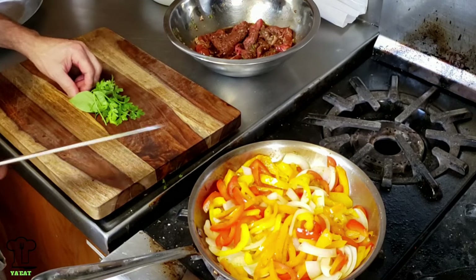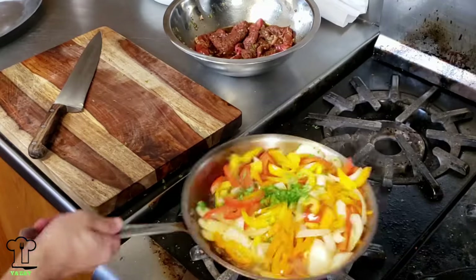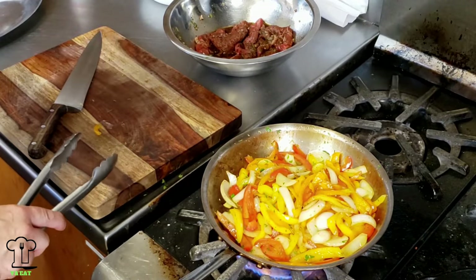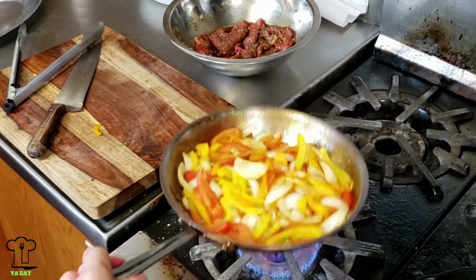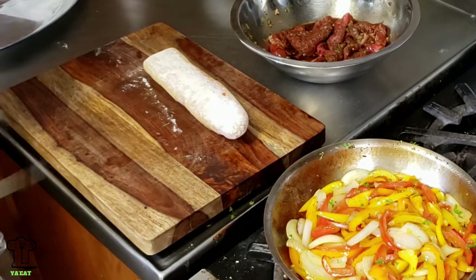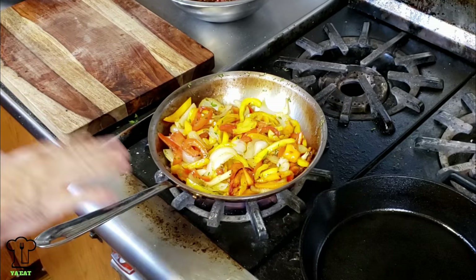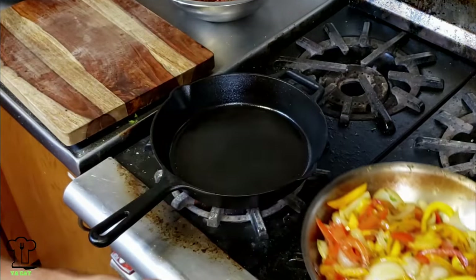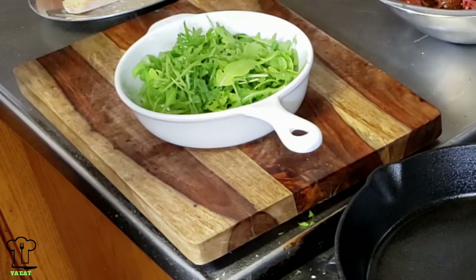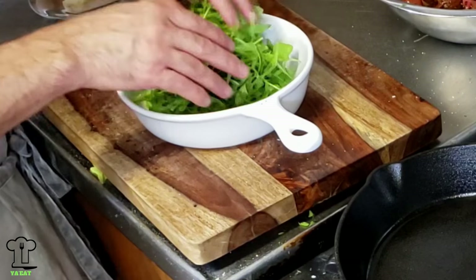We're going to chop up the rest of the parsley to add to the mixture. Once the peppers are at the point I want, we'll move on. I always like to grab my favorite bread — your favorite bread might be something different. So the peppers and onions are just about done and we're going to move them off the heat. For the arugula, I'm just going to put a little salt and pepper on it and add a little extra virgin olive oil at the end — I don't want it to get soggy. We can prep it ahead of time.